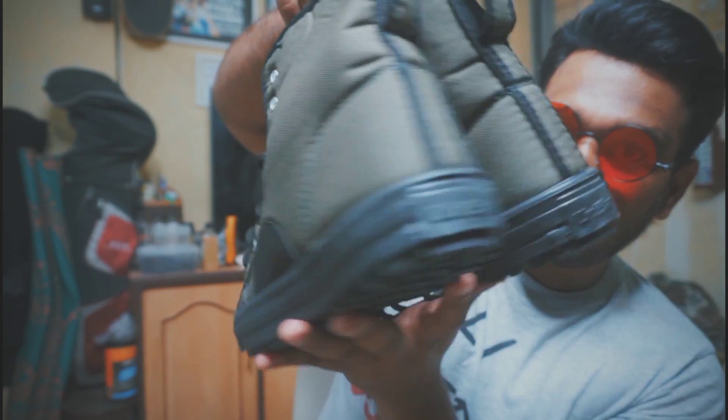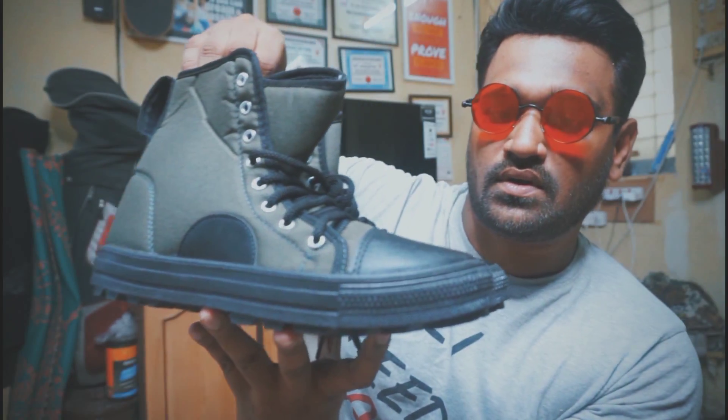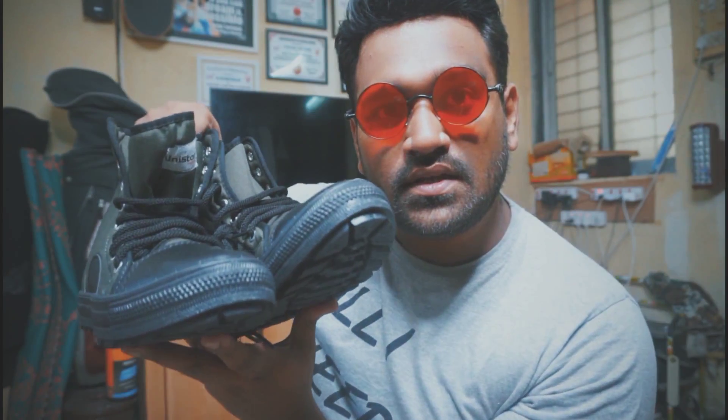This is a must-have shoe — or boots, whatever you want to call it — that you can have in your collection. I bought this for one reason: just for some casual morning use, under short distances.